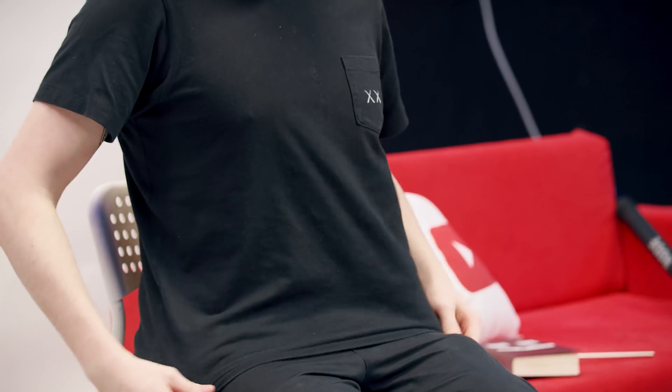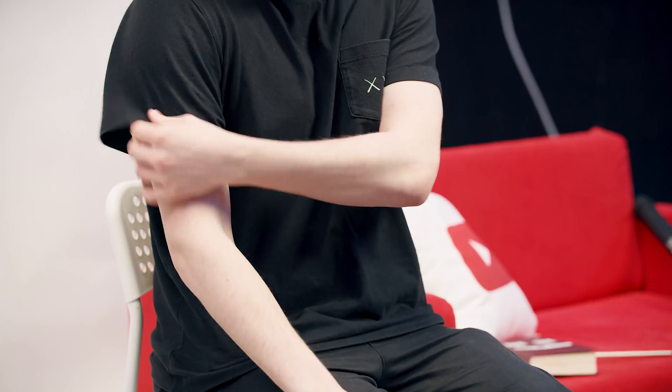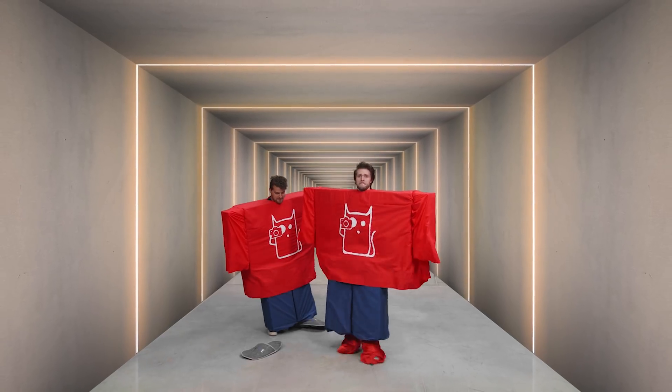Something else you can do to make it easier: make sure that your t-shirt doesn't have any creases. Of course this is impossible because you aren't wearing a box, but try to keep them at a minimum. Now, after you are done spinning your book around, keep super still and take your new face shot.